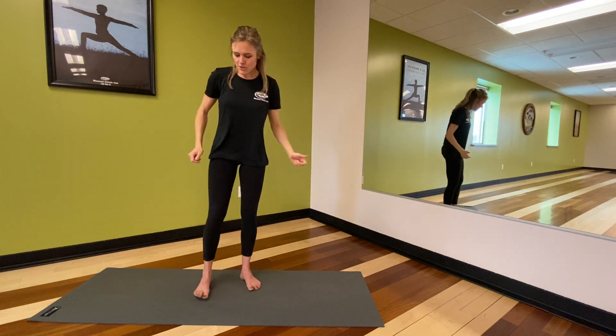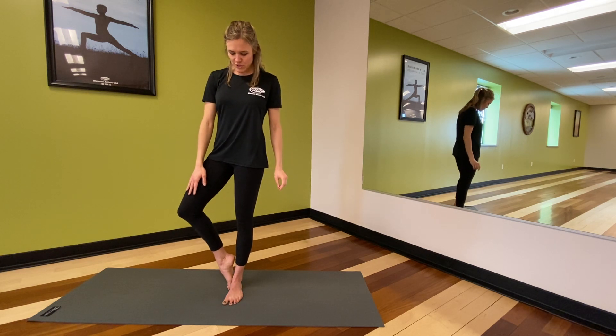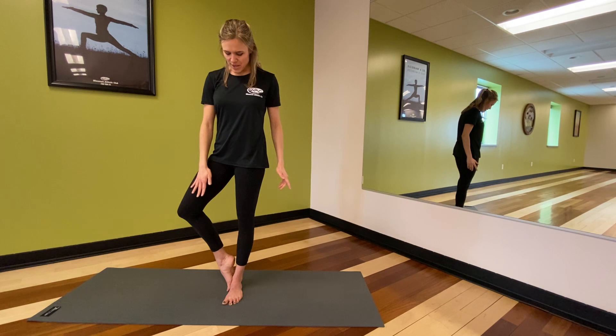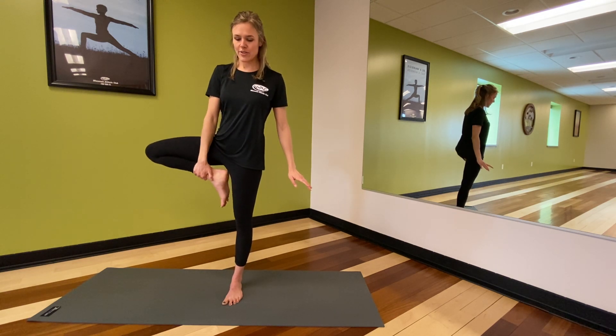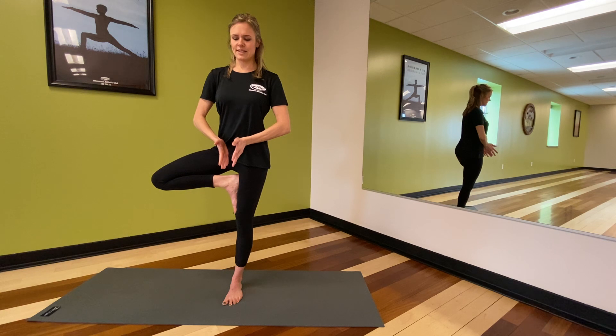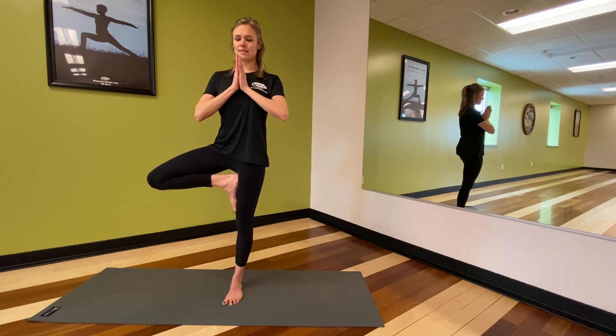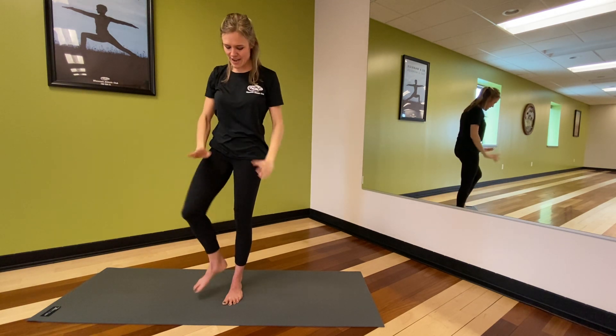We're just going to check in with our balance before we start moving more. Ground more through that right foot and go for a tree pose. We'll start low and come up as high as we want. Maybe we come to the left toes with the heel pressing in toward the ankle, maybe we lift it toward the calf, maybe we take it to the upper inner thigh — just make sure you're not pressing onto the knee. Wherever you are, feel that connection: the thigh and foot pressing in toward one another, sit bones reaching down. Maybe our hands come to heart center, maybe they come up. Just breathe here. If you're stumbling or wobbling, just breathe into that. Our balances help us stay super present — we're simply working on balancing. One more inhale, and as you exhale, release down. Shake it off as you need to.